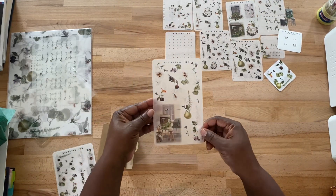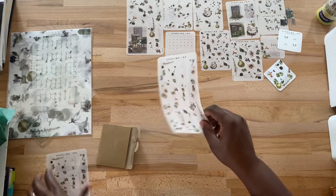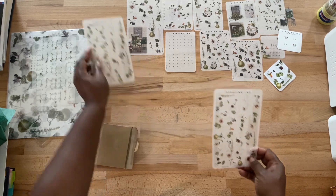I was going to get the bigger sticker kit but I decided not to because I get so much already. You can get two of these sticker sheets.